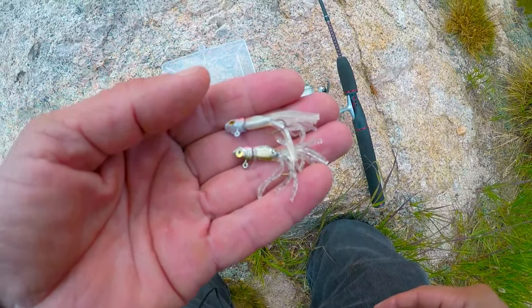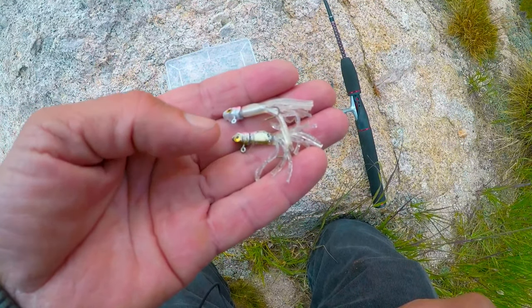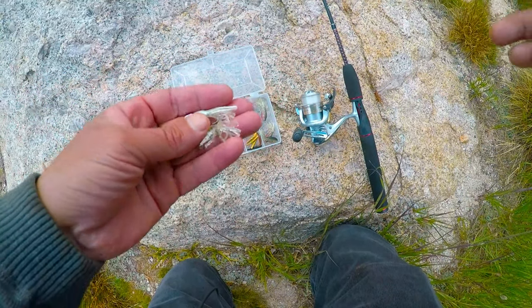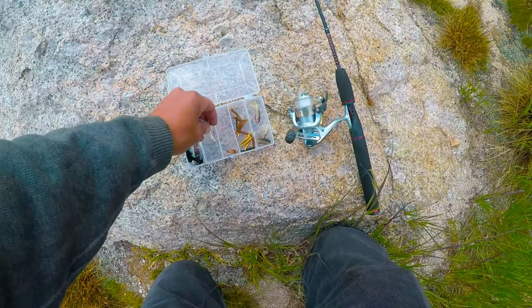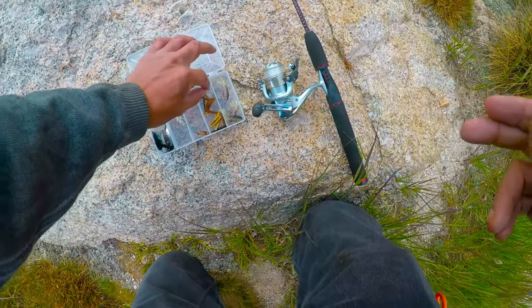These have a heavier head. I find that the deeper you fish in this lake, the bigger the fish you catch. What I'm going to be doing is casting my jigs out, letting them sink beyond boulders, and then jigging them deep past the boulders to see if I can pick up fish.